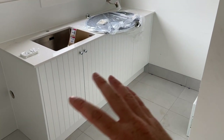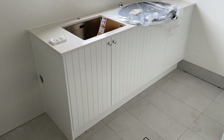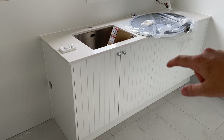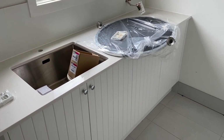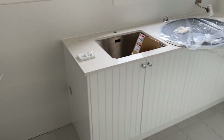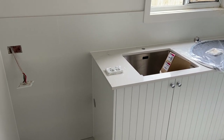The joinery team has come through the entire house and finished off all the joinery over two days. In the laundry, you can see we've carried that exact same joinery finish from the kitchen, and we have the exact same sink that we're using in the butler's pantry, same stone bench top. The only difference from the kitchen joinery is the splashback — we've just carried through that white tile used upstairs in all the bathrooms and wet areas.